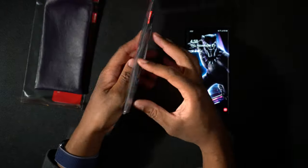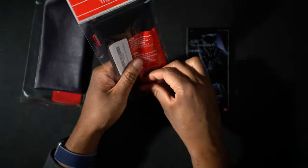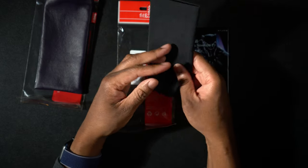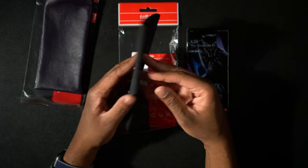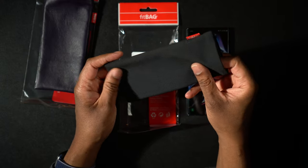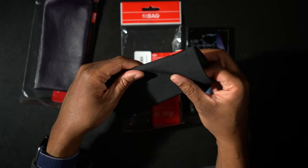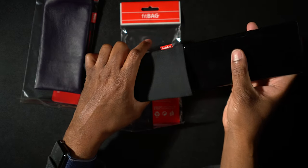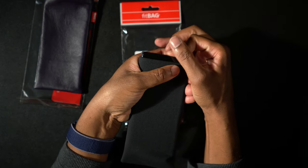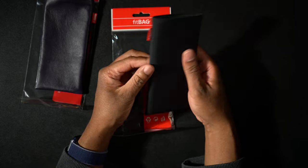Now let's open up the suit fabric one. This one is in black — more of a traditional black suit type of material. It feels just like suit fabric; if you've ever bought a nice suit, you know exactly what I'm talking about. The inside is that same microfiber material, very soft and designed to keep things clean. Let's slide this in — and yeah, it slides right on in. That is perfect. I'm just loving these sleeves; they're so wonderful.